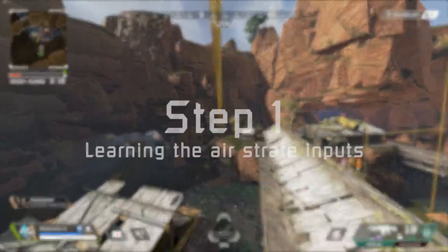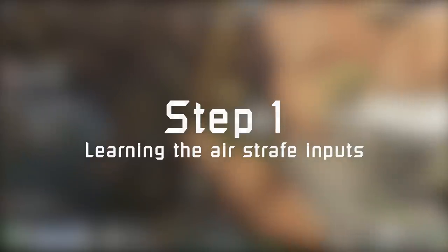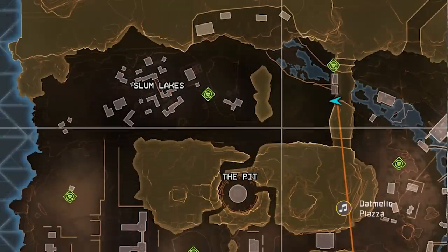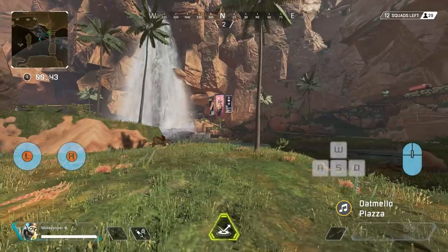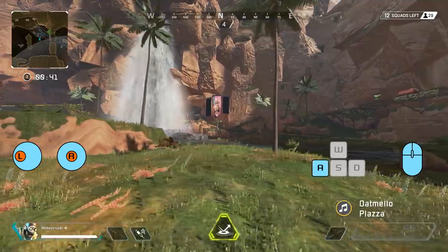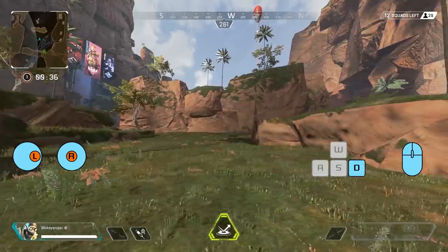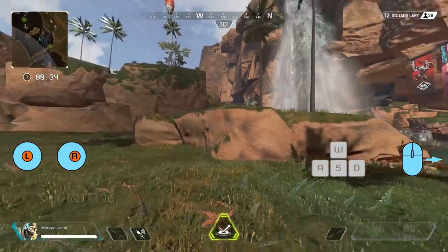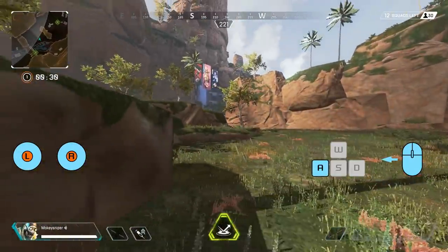So our first step is to learn the air strafe inputs. At this point you can pick any landing you want. I found this spot near Slum Lakes and Pit to be great for all the first training. Train the following inputs: move to the left while turning your view to the left, or move to the right while also turning your view to the right — both at the same time, looking like this. Do not input a forward movement.